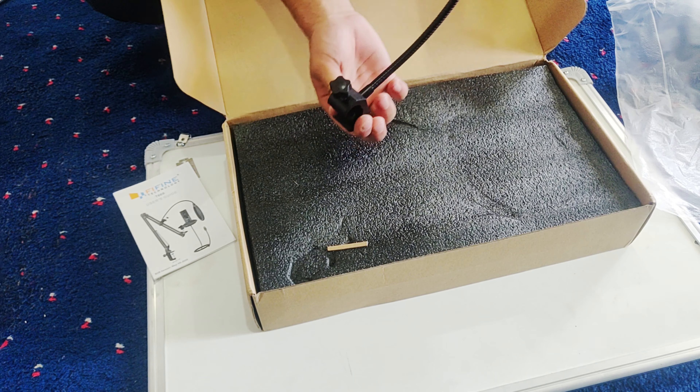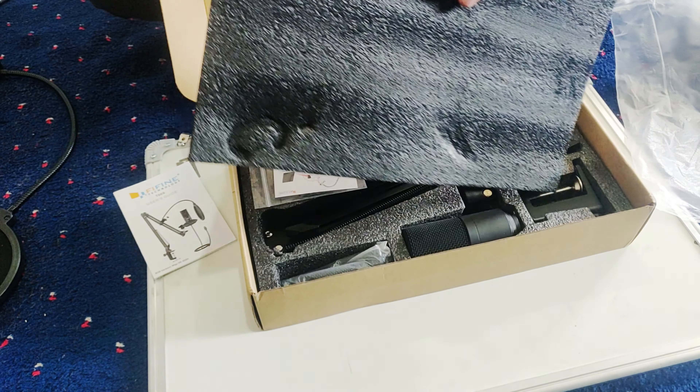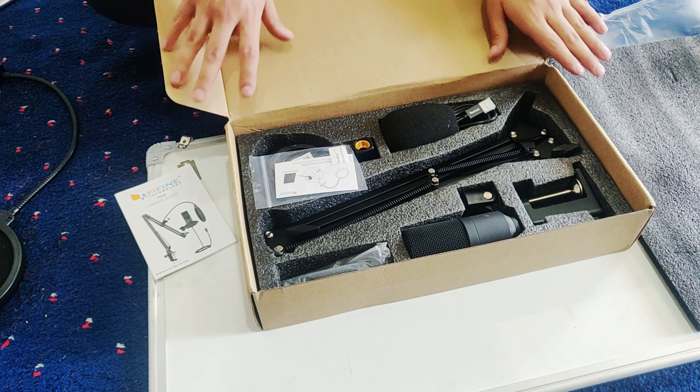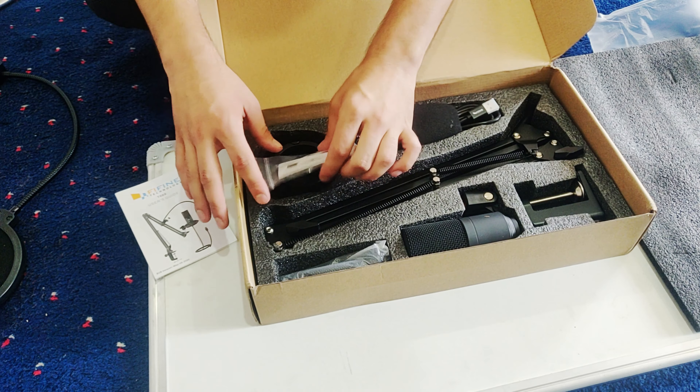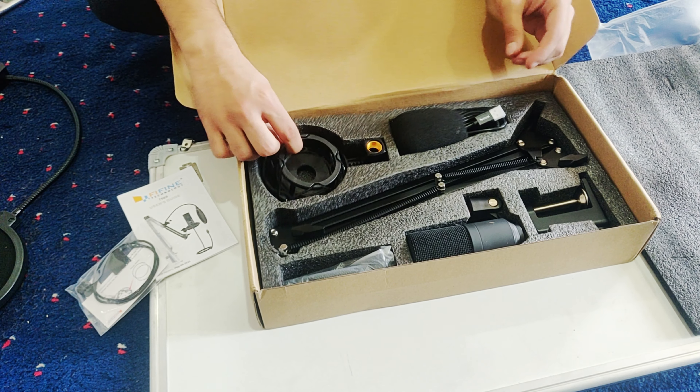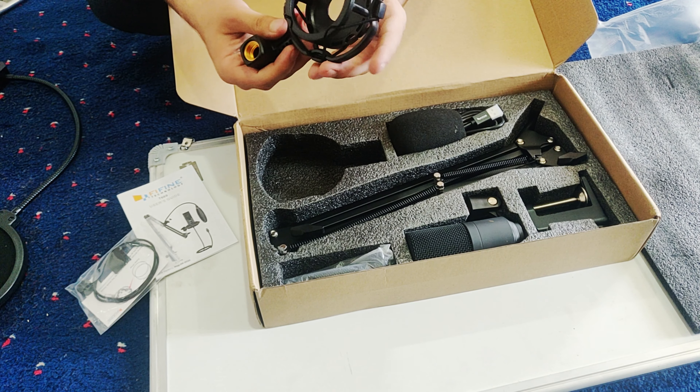So guys, this is a table. This is a big box. You can see how to put it. This is a mic holder.